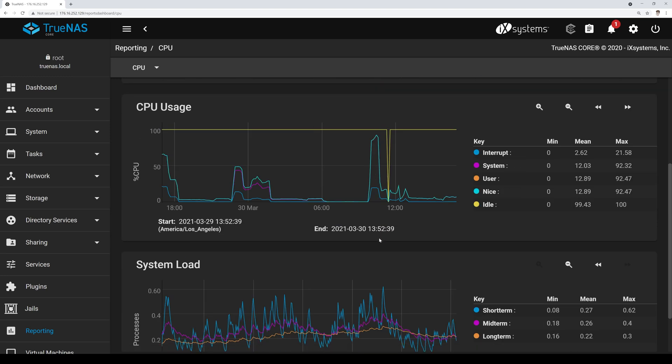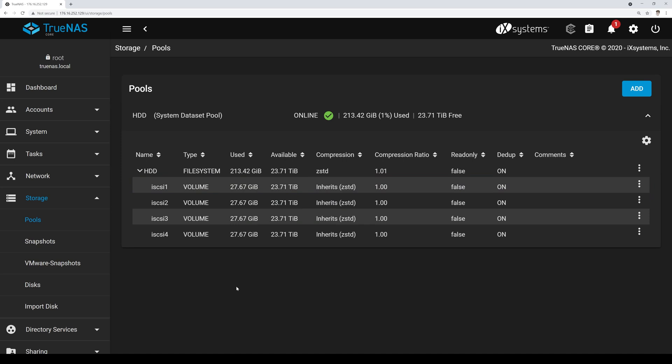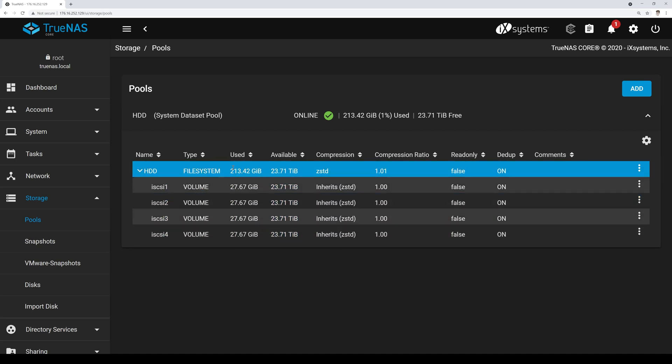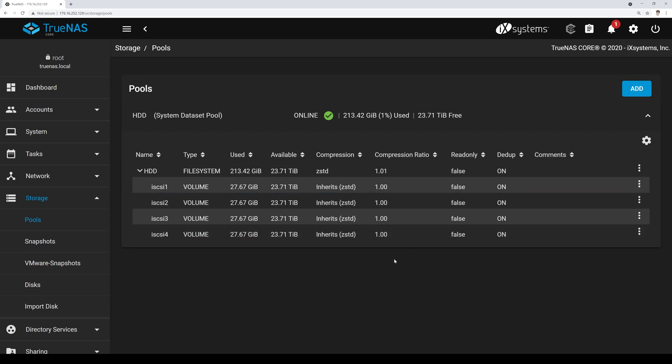HPE probably didn't imagine this poor little CPU being roughed up this way when they spec'd it a couple of years ago — but because you can, we did. A lot of home labbers really love these systems, and system integrators putting them into small businesses have taken real advantage of the flexibility. Looking at the storage side in the UI, we have four iSCSI containers and the main file system for shares, with the higher compression level and dedupe enabled.